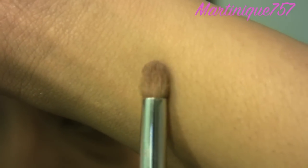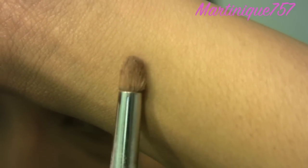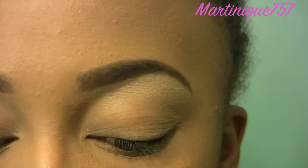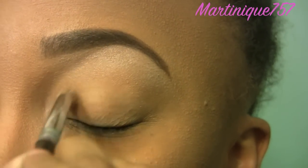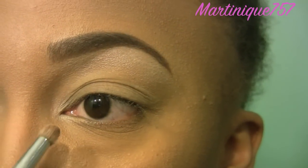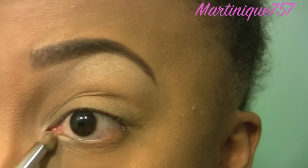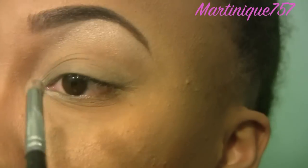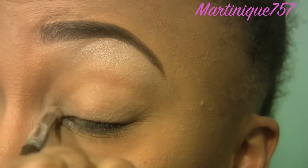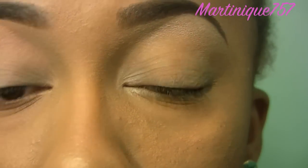Now with the same color, I'm going to take a brush like this. This is kind of like a pointy pencil brush, and I'm going to apply that in my tear duct. And apply some here, and on my lower lash line. Applying a shimmery color to your tear duct is optional — I just like the way that it makes your eyes look.